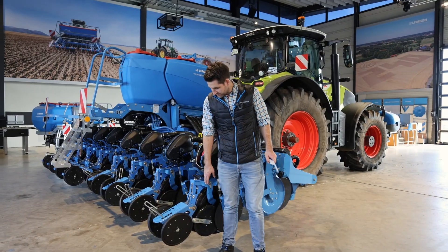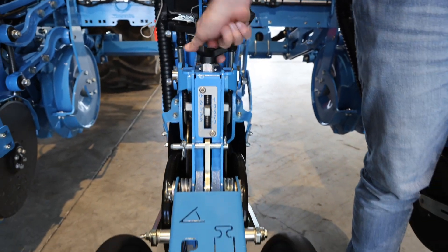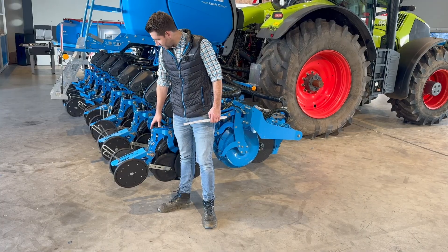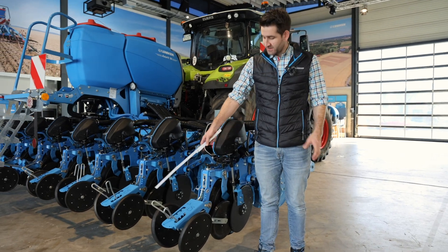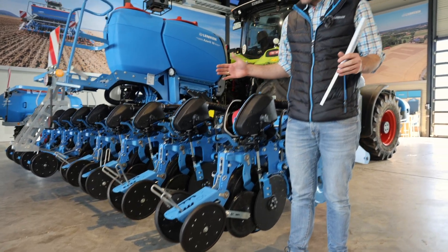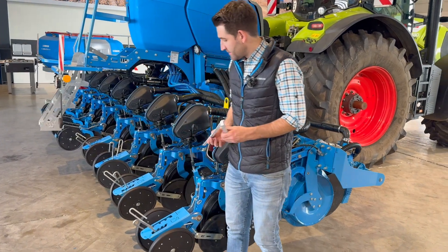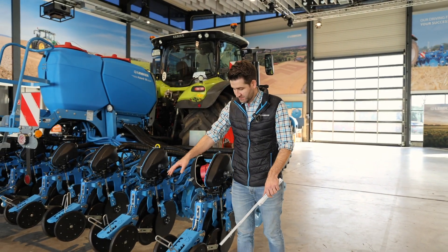Between the two seed discs you can see our depth control wheel. We can set this depth control wheel using this screw — very comfortably, for each row individually if desired, and without any tools. Then we have our unit to bring the earth and soil back over the seeds and apply a little pressure to ensure a very good soil-to-seed contact after seeding.